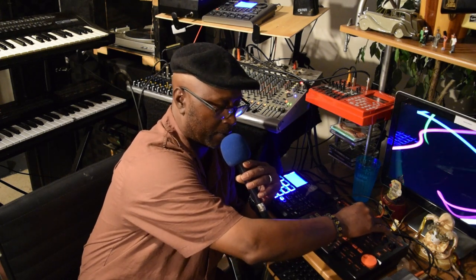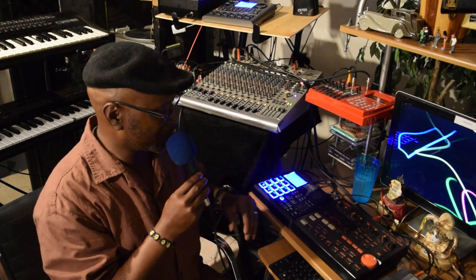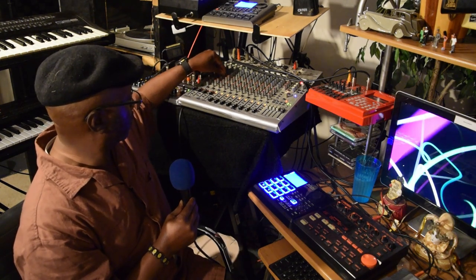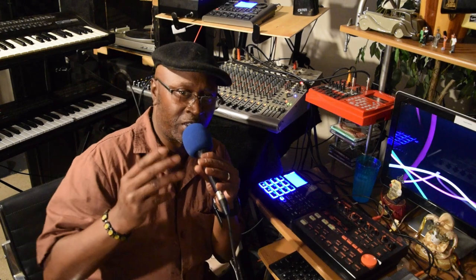Y'all know what I'm saying? One of the good things that I do like about it is that you can tweak it out. And how I've been doing this is mixing it up, because another good thing about this drum machine is that you can send the drums out — it helps out so much. Y'all see what I'm talking about.